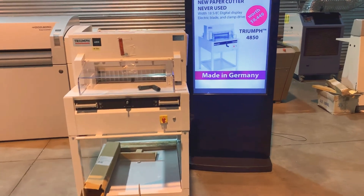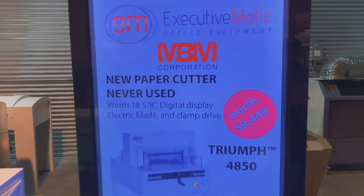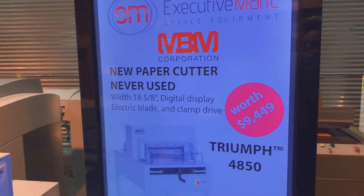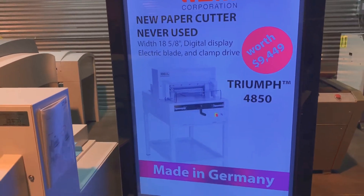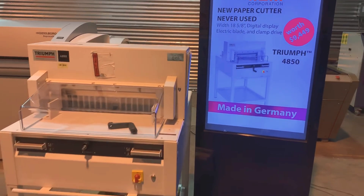Hi, I'm Ryan from Executive Matic, a refurbished office and printing equipment dealer, with our main location residing in Texas, with several remote locations in California, Washington, North Carolina, Virginia, and Florida.